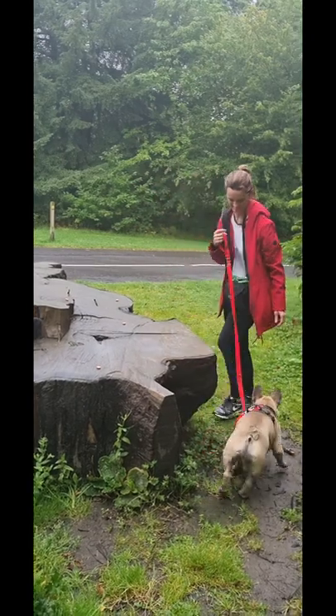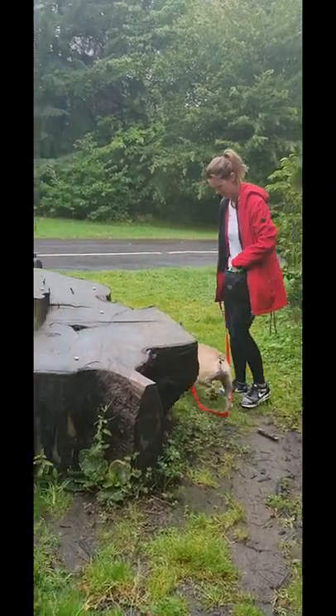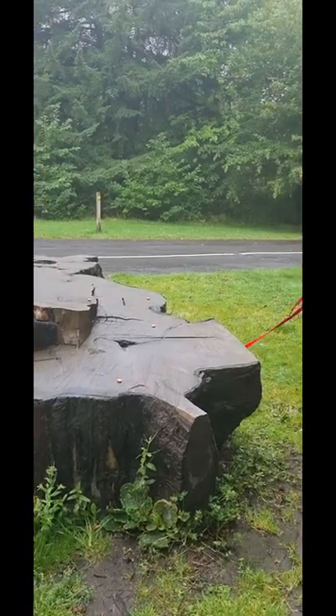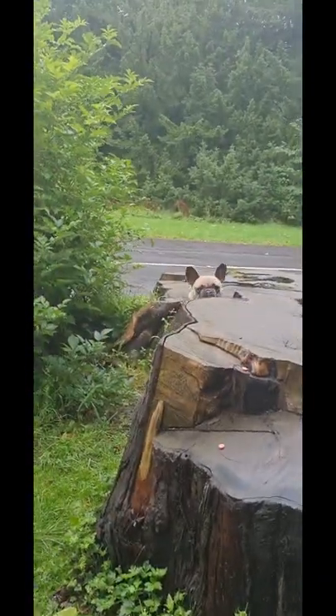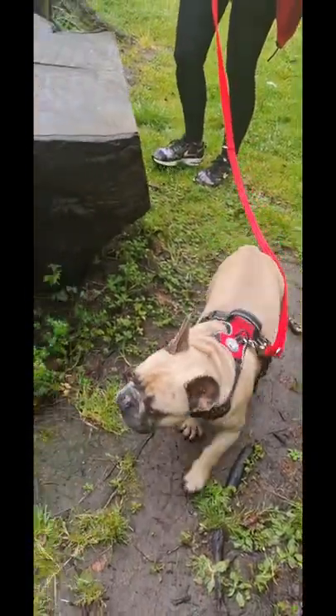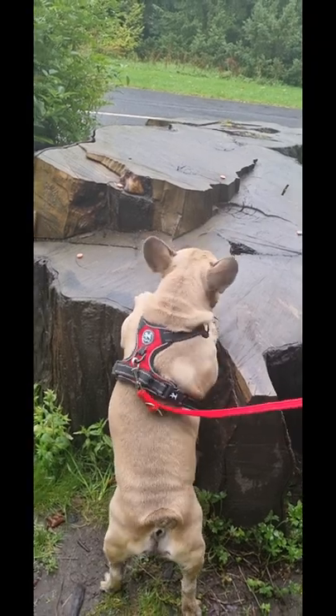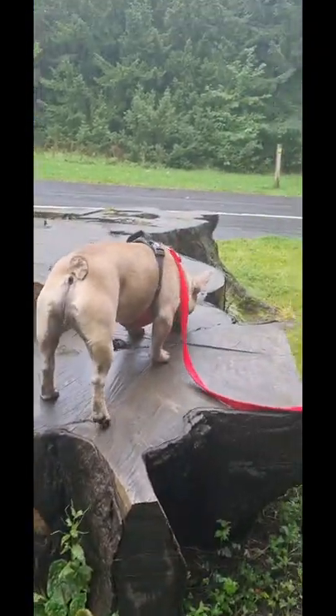So the dogs are barking, and he can hear them barking but he's doing this. There's dogs up here, he can see them, but he's doing this. Well done pup. I'll just give him a second so he now has to work this out. There we go, lovely.